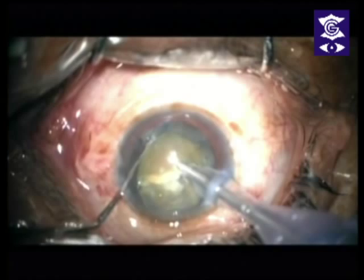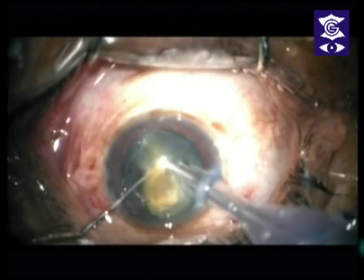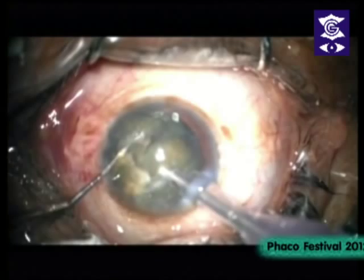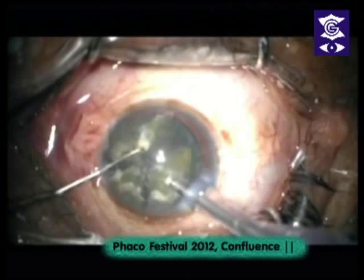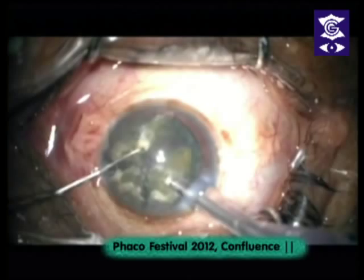What I do in most of these slightly firmer cases is get one quadrant up like this. You can see that this cataract is being held by the posterior fibers — these are the posterior fibers holding the cataract together. So we try to split them apart, and then the rest of the cataract will just meekly come out.